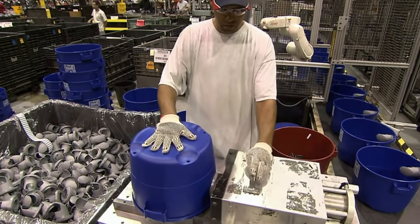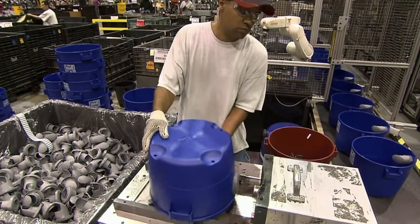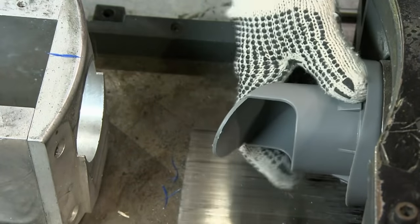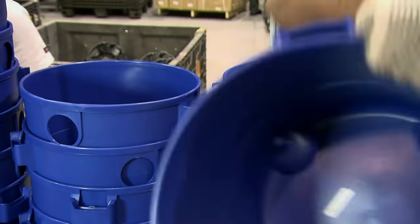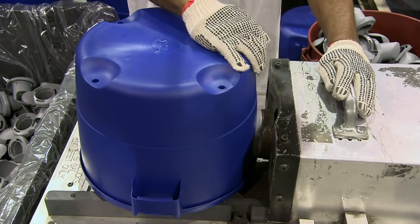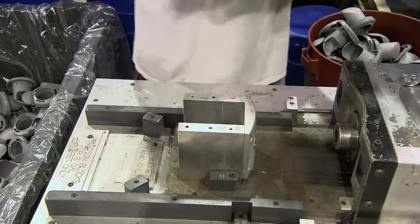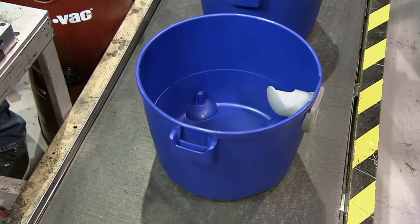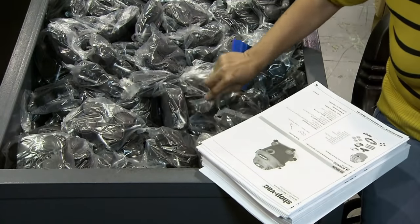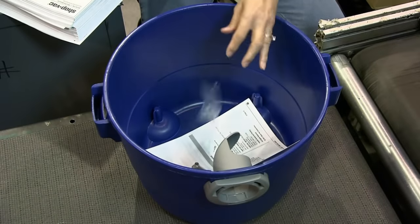At another area of the factory, the rest of the vacuum is assembled, starting with inserting a plastic spout into the side of a big blue tub you can buy at your local hardware store. Then the tub is filled with screws, instructions, and wheels for the customer to assemble. Remember when I said the factory assembles the rest of the vacuum? That was a lie. You're paying about a hundred dollars to do most of the assembly of cheap hardware store goods yourself.